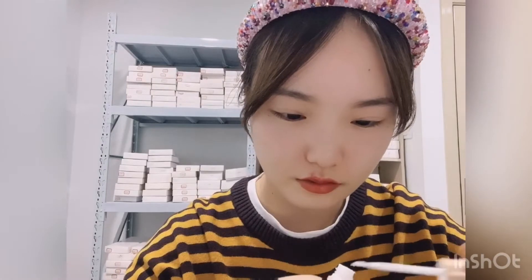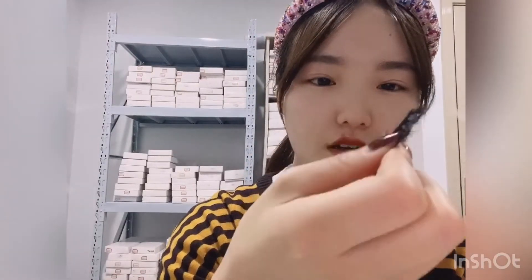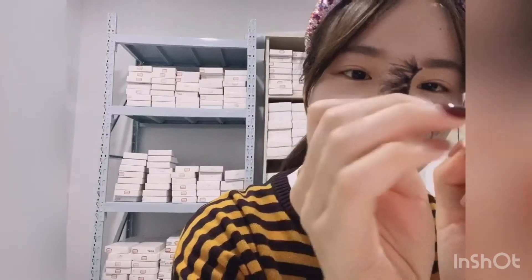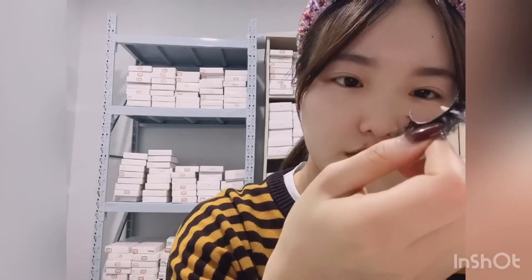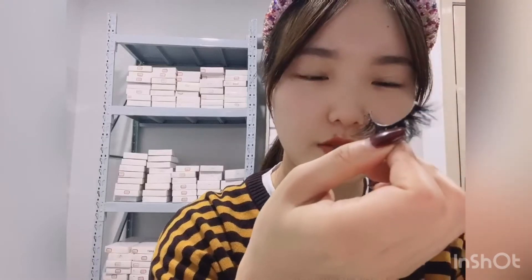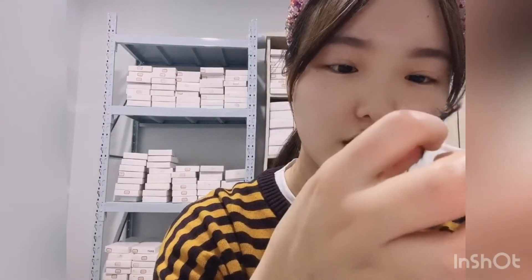Then we put the lash glue on the lash band. When you apply it, just put some in the middle, and at the front and the back — those three parts are important. Put the lash glue on the band and then just wait a moment.